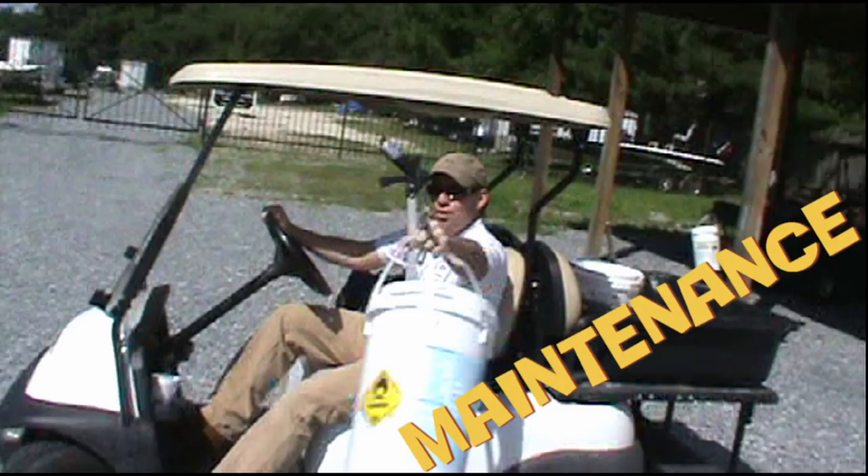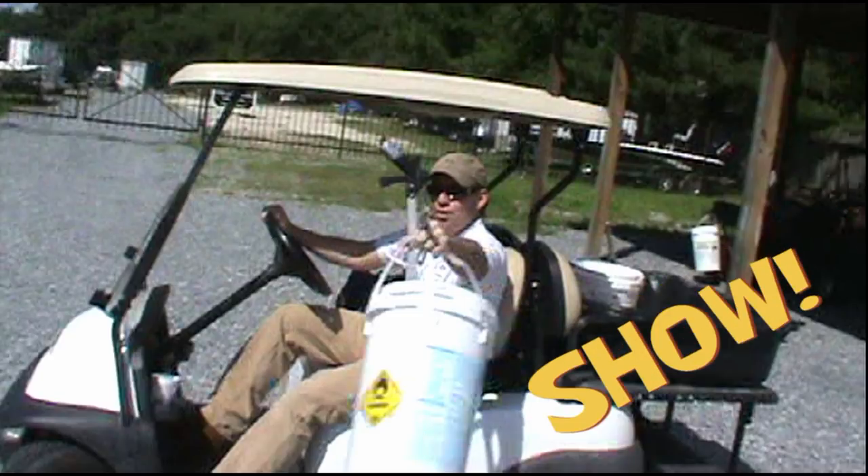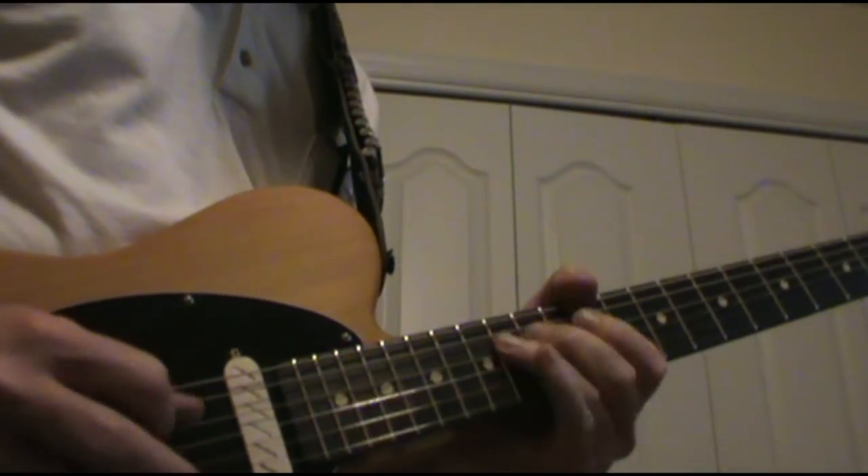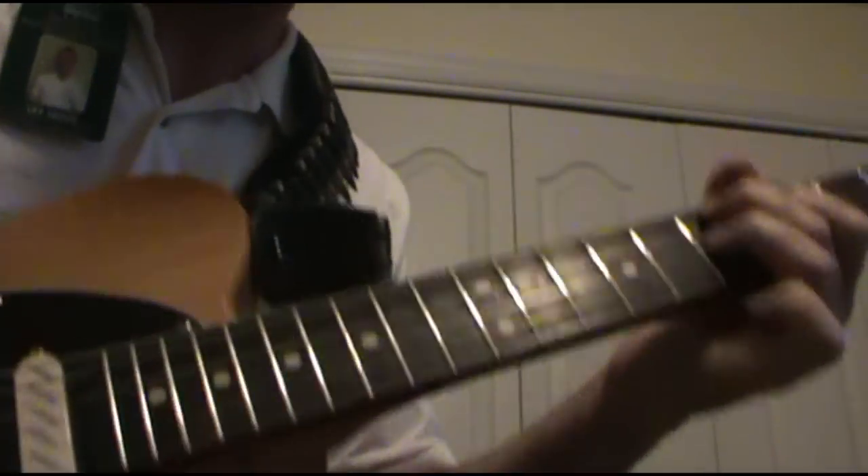Welcome to Lex's Dirty Maintenance Show. That's a sweet power slide.